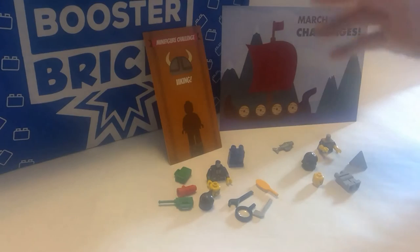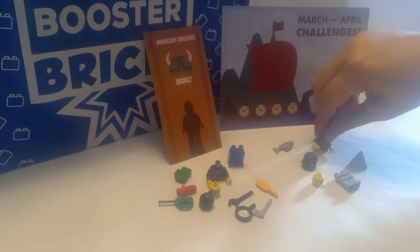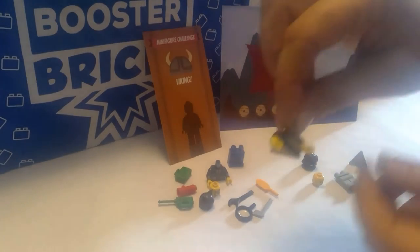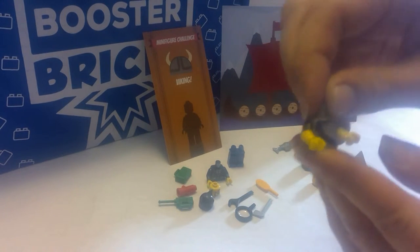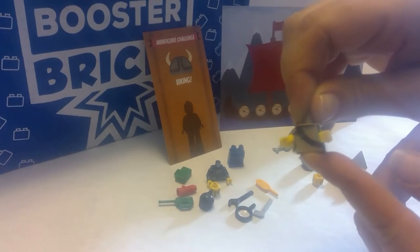I've collected a few pieces. I don't have a large minifigure collection so my choices were kind of limited, but here's what I pulled to make a Viking. This torso — it's actually backwards. I took the arms off, switched them around so that I wouldn't have the ammo showing, because I don't want that. I just want the strap.